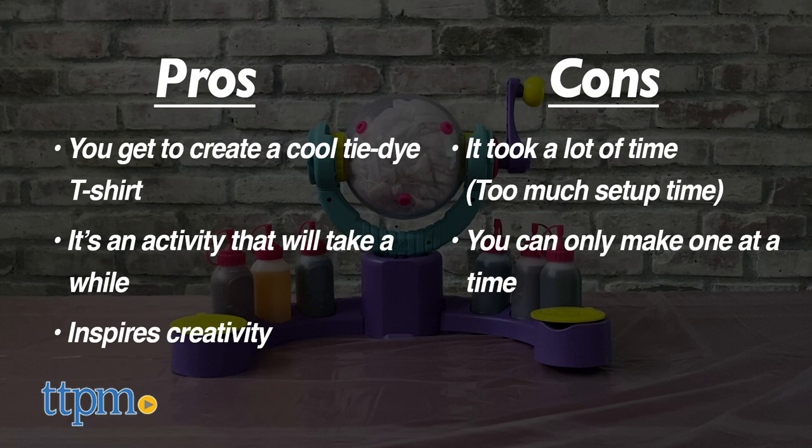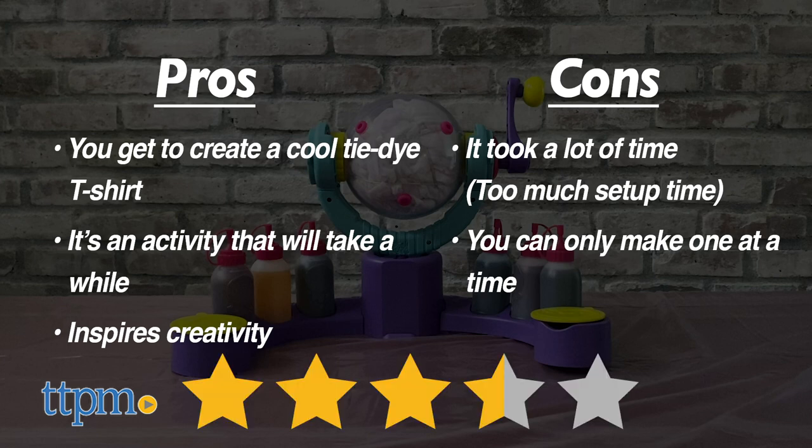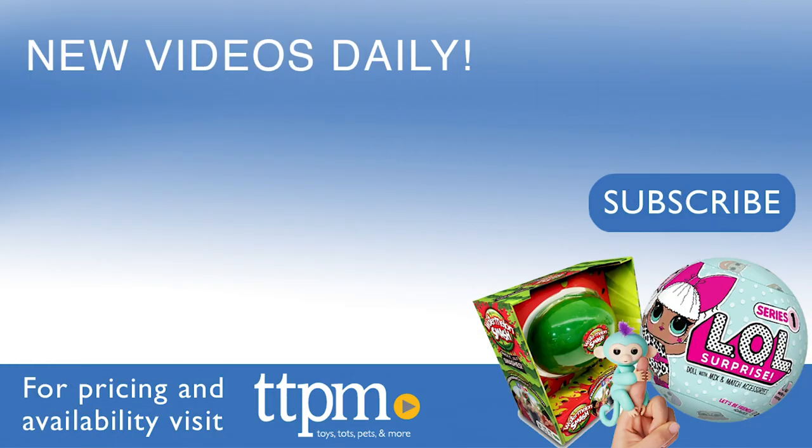Plus, you can't do another one while it's sitting in the orb drying, so you can only make one at a time. I wish there was a little bit more play to it, but at the end of the day you get a cool t-shirt. Overall, I give this three and a half out of five stars. Parent supervision is recommended — be careful because you do not want to make a mess. If you want to see the latest and greatest hot toys coming out, don't forget to subscribe to TTPM Toy Reviews.